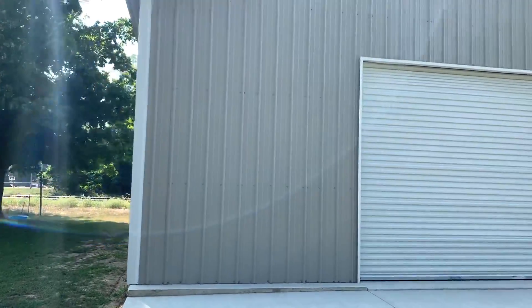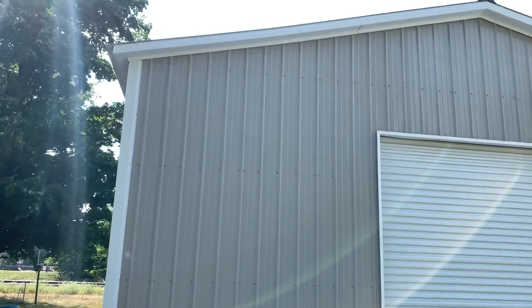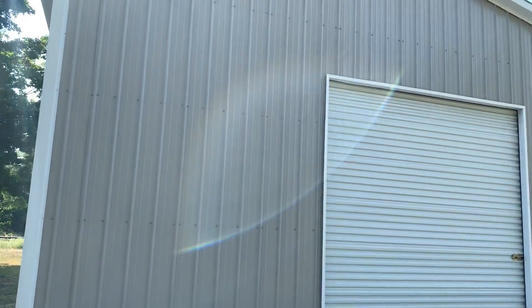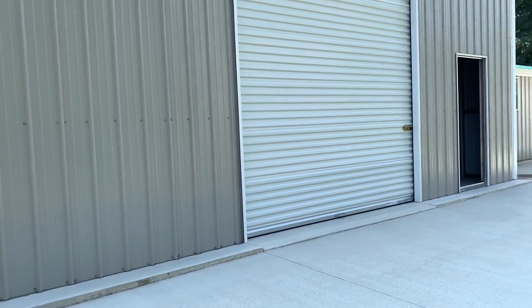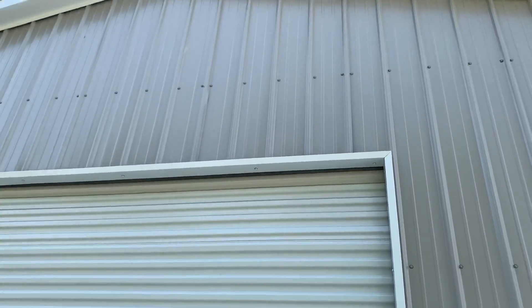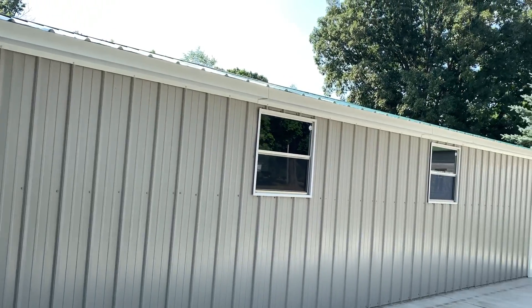Notice we used color screws in all our fully enclosed structures. The customer chose the all vertical option, which is an extremely good looking project. There's a 10 by 10 roll-up door here in the center, and the customer also has a selection of windows.